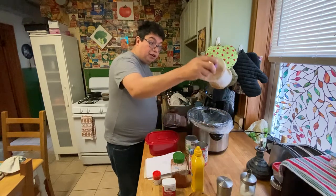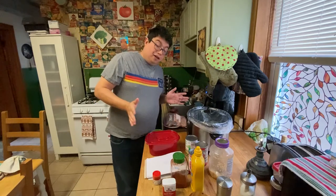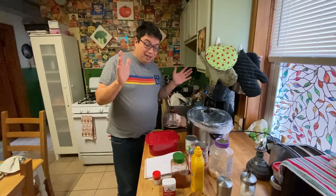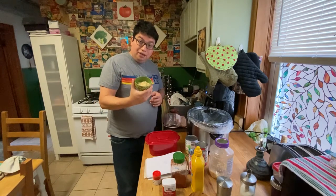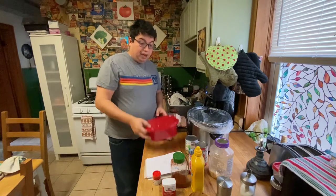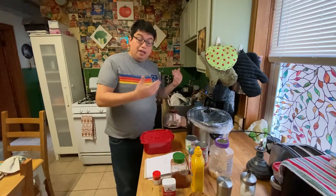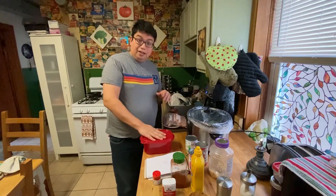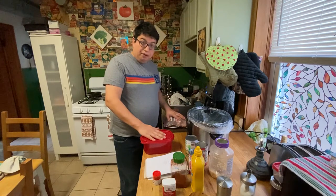I got a little ahead of myself and started going right into cooking without hitting record. I already got diced onion slightly grilled and a little browned, and I also went ahead and got a poblano pepper that's steaming right now because I already roasted it on the stove. Sorry about that.